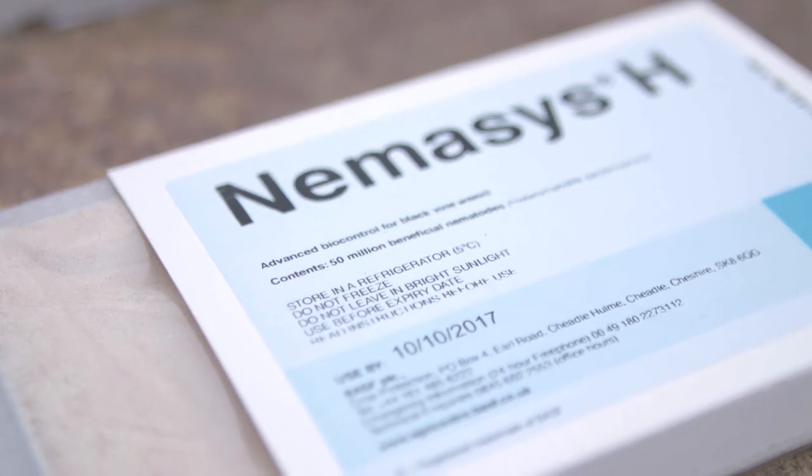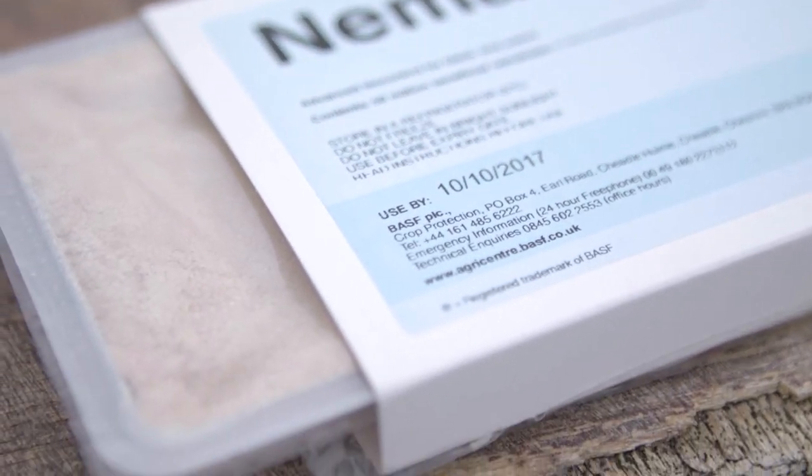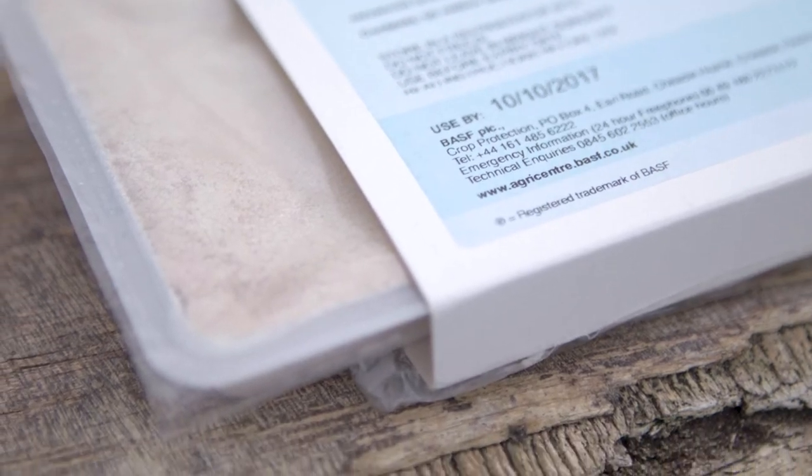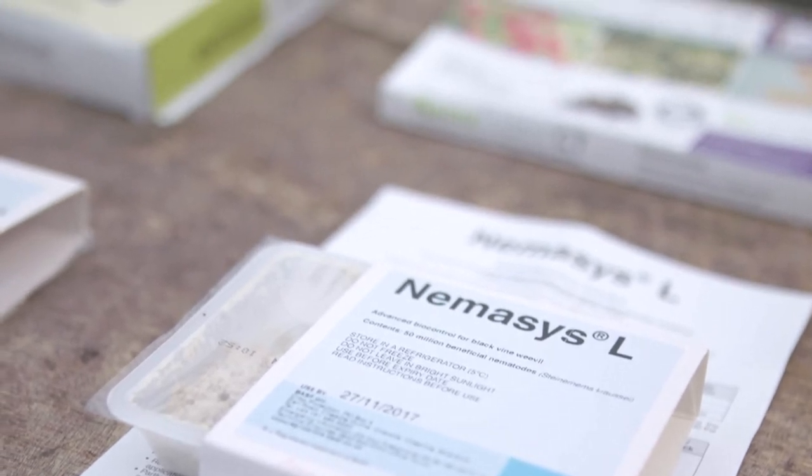The product we used was Nemesis H, but there are other products on the market for that species. In the October application we switched to Steinernema krauseri — we used Nemesis L.